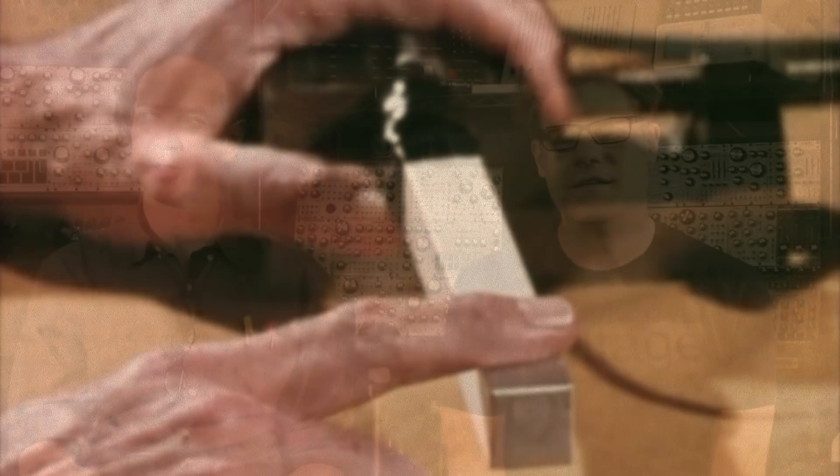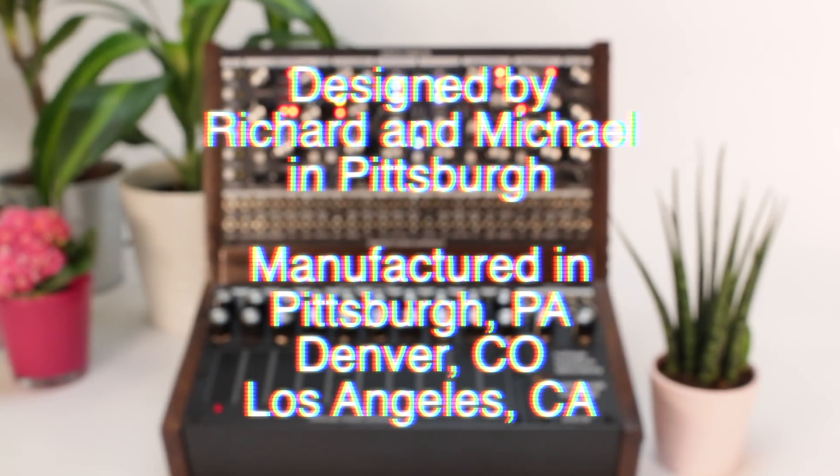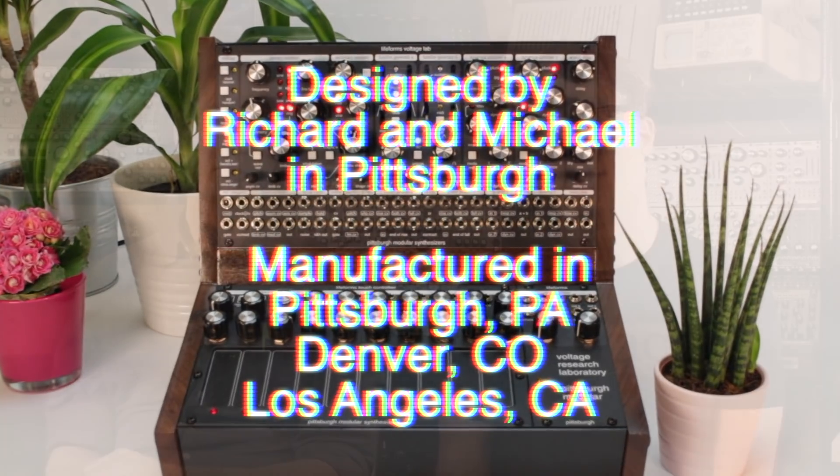The designing and the prototyping of the Voltage Research Laboratory are complete and the instrument is ready for production. The Voltage Research Laboratory is the culmination of eight years of work. We've been focusing specifically on this instrument for the last year. I'm very proud of this unique instrument that Michael and I have been able to create, and I hope you share our enthusiasm as well. Thank you very much — I'm going to go make some weird sounds.